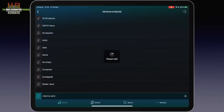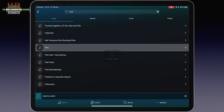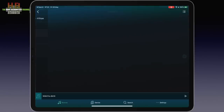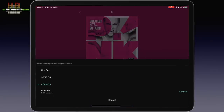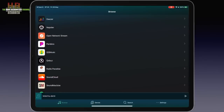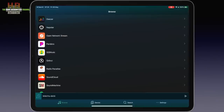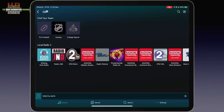Let's go for Artist and search for Pink. As you can see, I have four albums containing Pink music. Selecting Greatest Hits So Far and pressing play lets the music start. The coax output was selected — let's change to line out. The streaming services are shown here; let's select Qobuz and show you how well it all functions. For internet radio you can use TuneIn for instance — it's a great app that is very responsive.